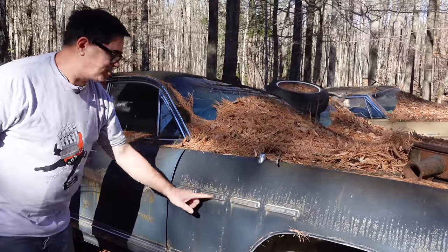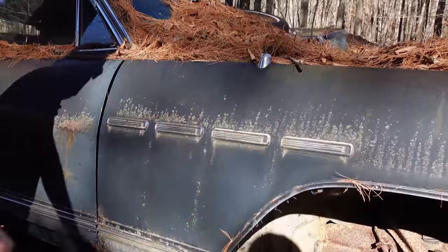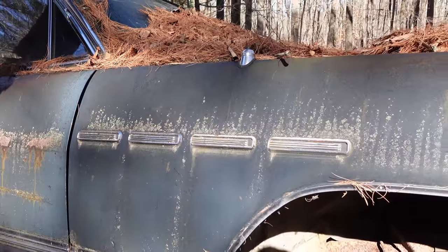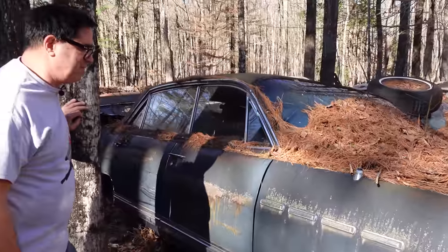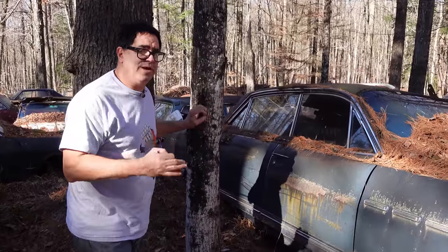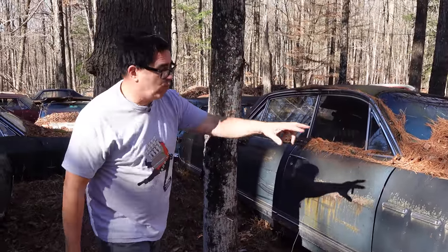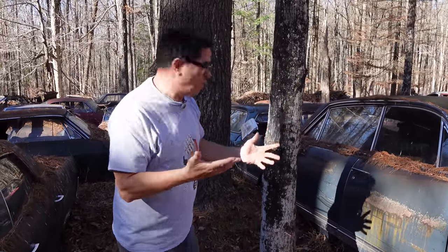Here are the Buick ventiports, and this being an Electra 225 — top of the line — there's four of them. These arrived in 1949; a fellow named Nichols at Buick was the stylist who brought them into the picture. Buick used these on pretty much all their cars as a styling cue in various ways — they weren't always round, but when you saw four, it was a top-level car. Three meant a lesser car. There were never five or two — always three or four.